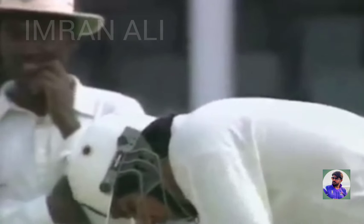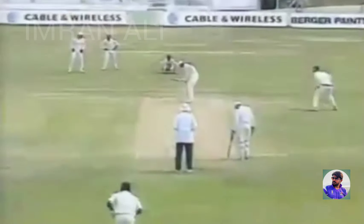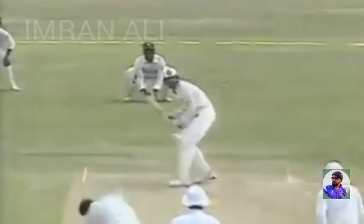Inzimam has come in. And here's Bishop — Inzimam's first ball. And he's put that away beautifully. He's ripped it off the hips as if he's been in there for an hour, and put it away down behind square for four.